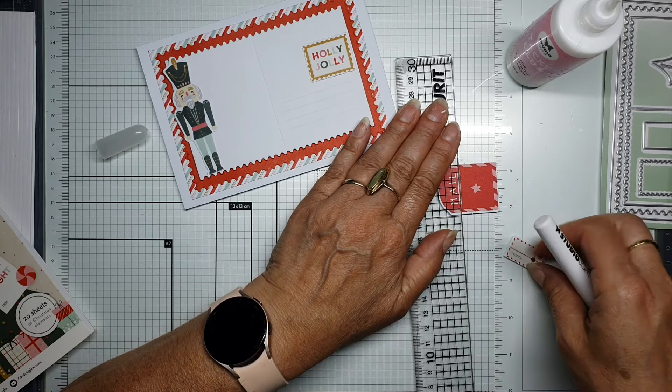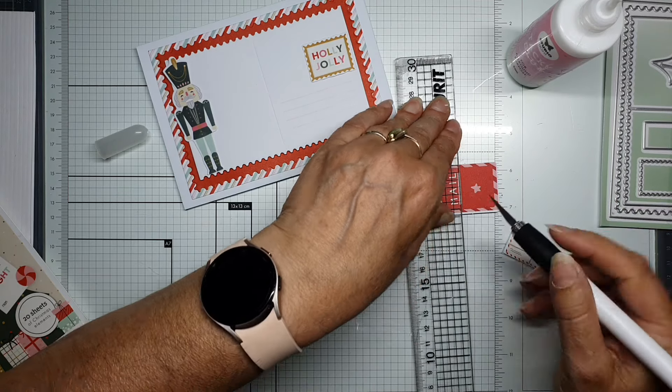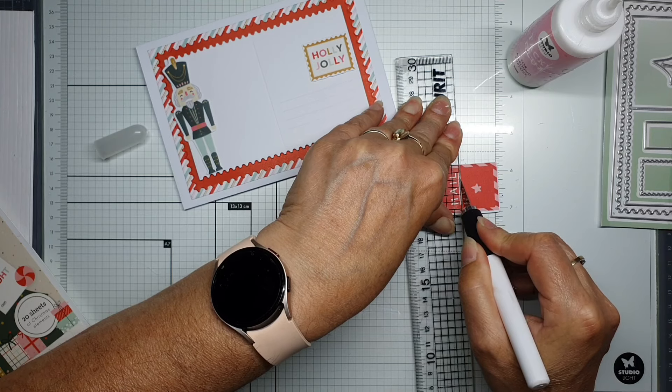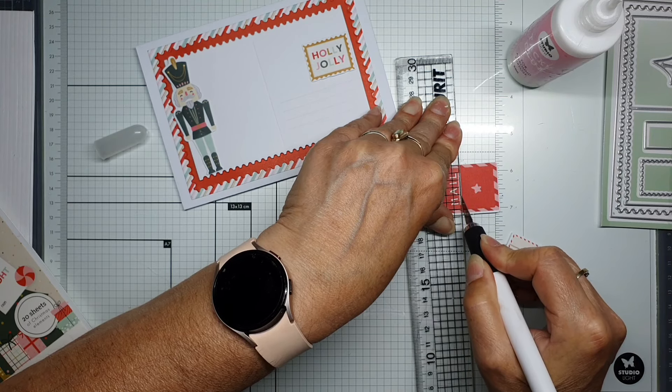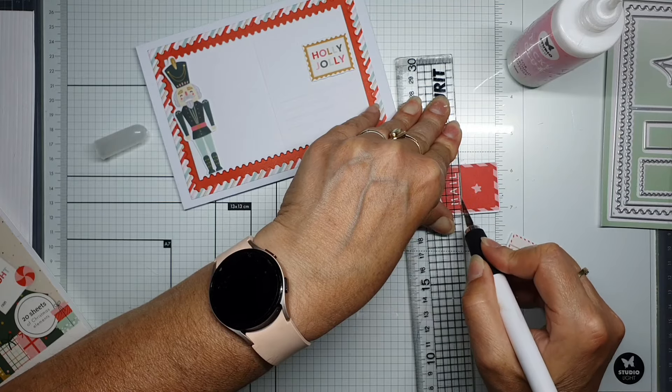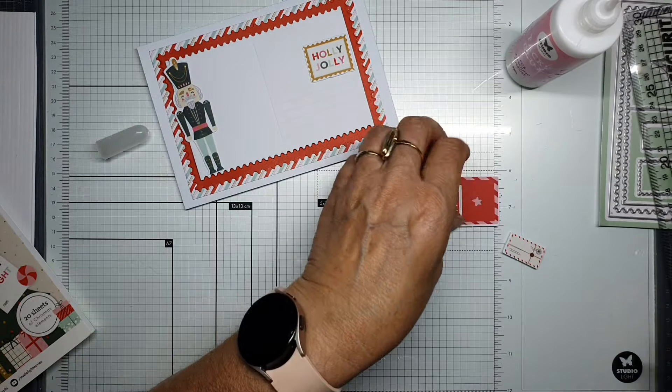I need a small piece where I can put this one through. I don't like how it looks — it's too big. I think I'll trim it down a bit.